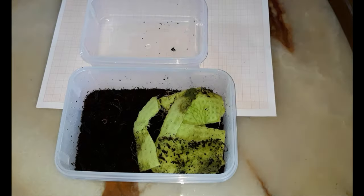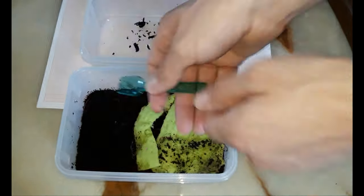There — it has happened: a larva found in the discarded substrate. It goes back in with the others.